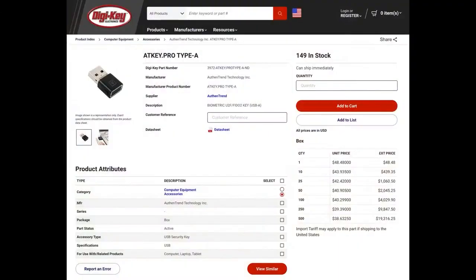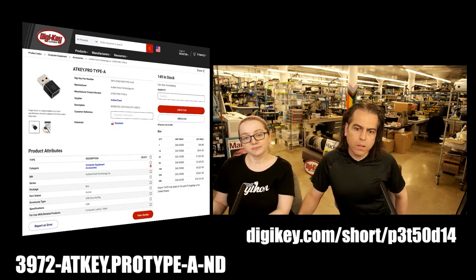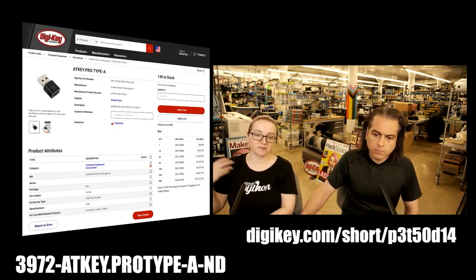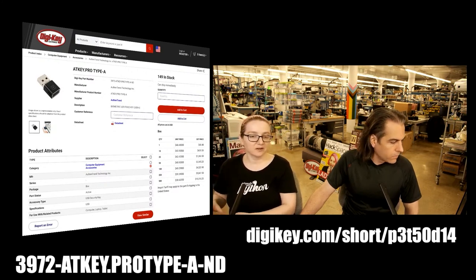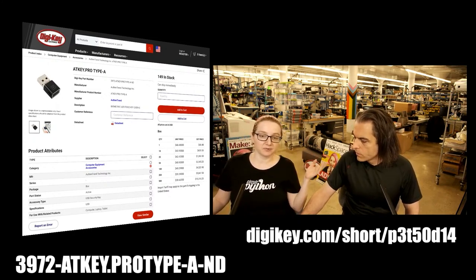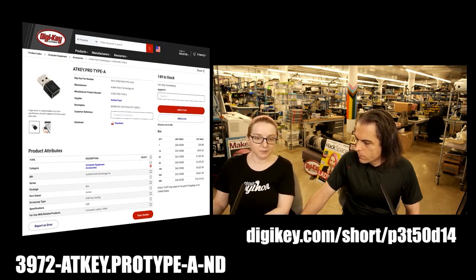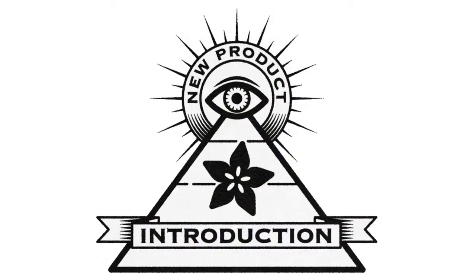The best part is it's available on DigiKey and it's in stock. Here's a short URL for the DigiKey listing. This is the A type, but they also have the C and the card. Pick the one that makes sense for your application — it's a standard, so you can give users whatever they need. Mac users get the C; Windows, Dell, or Linux desktop users can use the A. No matter what, they can interface with the hardware. And that's Eye on MPI!